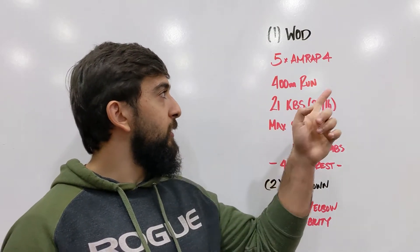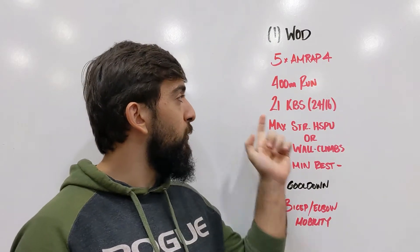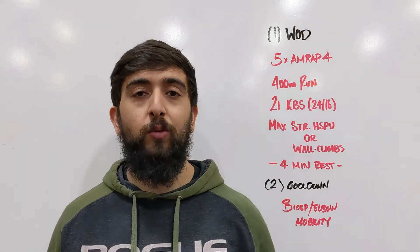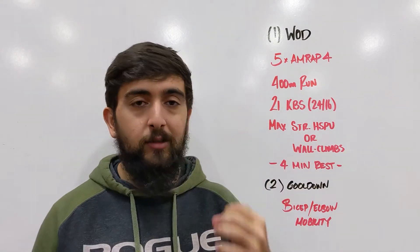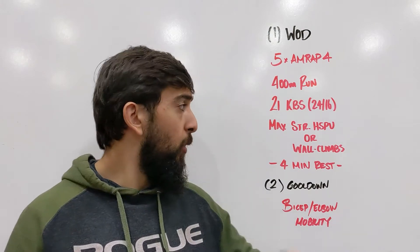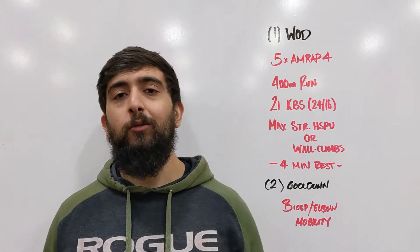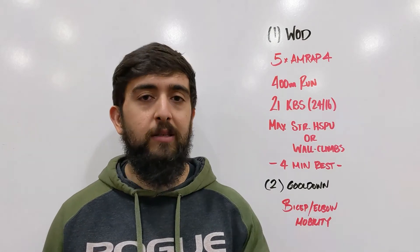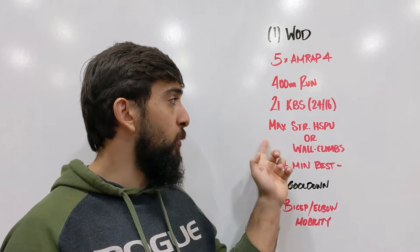The AMRAP four goes like this: you're gonna start with a 400 meter run. When you come back from your run you're going for 21 kettlebell swings. Then the remaining time you're gonna go for max strict handstand push-ups or wall climbs. We're gonna try and get as many reps in that remaining — let's say 60-75 seconds — as possible.